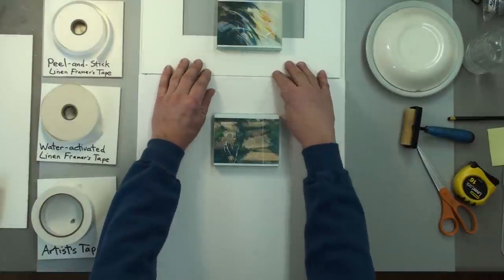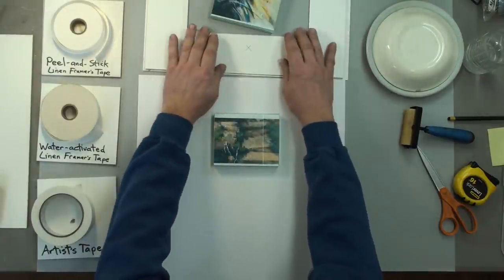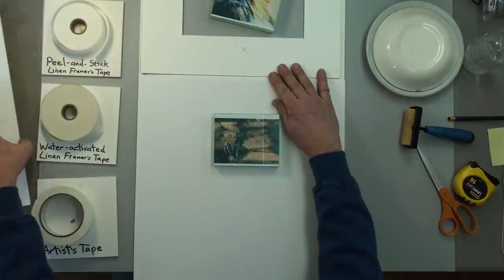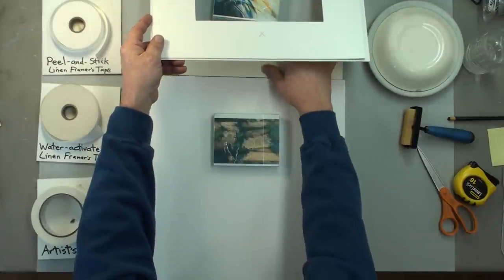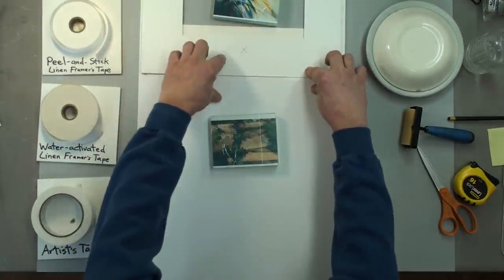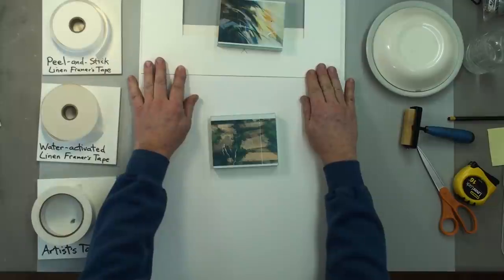With a single mat especially — and even though this is a double mat and two layers thick — it's still sitting below the surface. We like these surfaces to be even, so I always take a little bit of mat board, or just about anything hard, to raise the mat up so that it's at the same height. Putting the weight back on now.